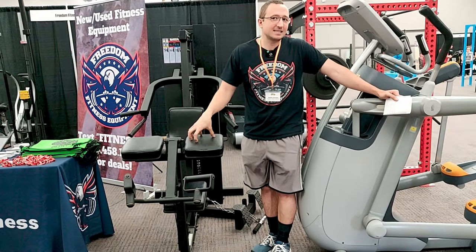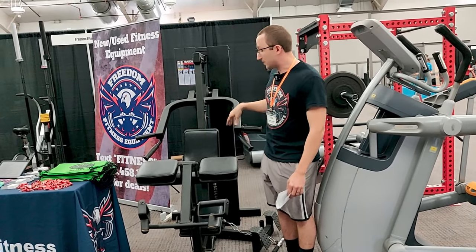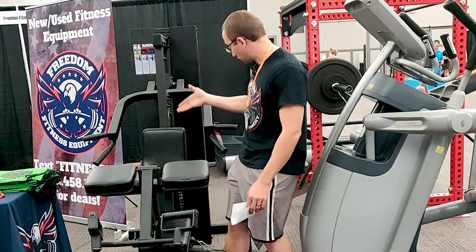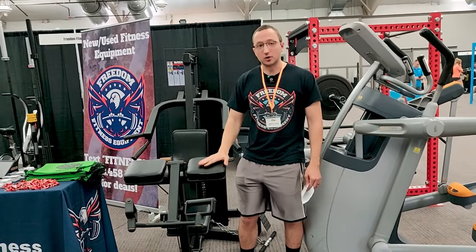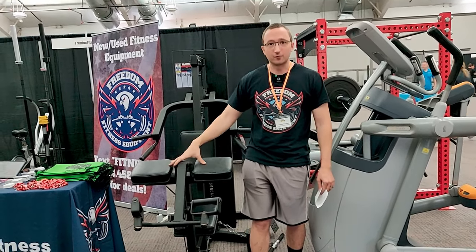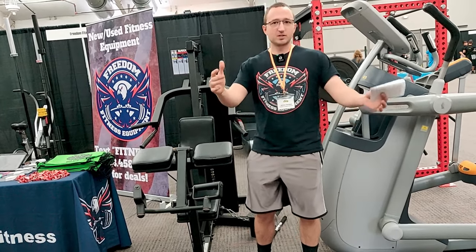A lot of the commercial brands you're not going to recognize the name. This is a company called Batca — B-A-T-C-A. I didn't know who it was until about a year ago, but these go in a lot of hotel gyms and apartment complexes. This is a bicep curl, shoulder press, low row combo. You want to buy stuff like this that's still commercial grade because most home gyms are working with a single or double car garage and you're not going to have room for something that only does one thing.